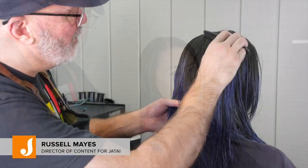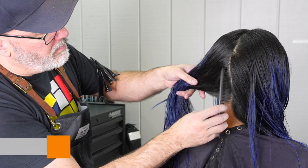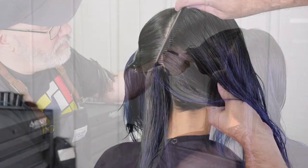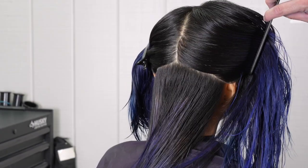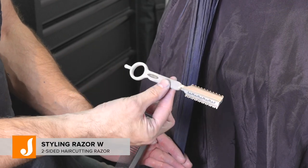Welcome back to Jatai Academy. Today we're going to be doing some long layering with some side swept bangs. We're going to start here with my perimeter section in the back and I'm going to use the Feather Styling Razor W today.